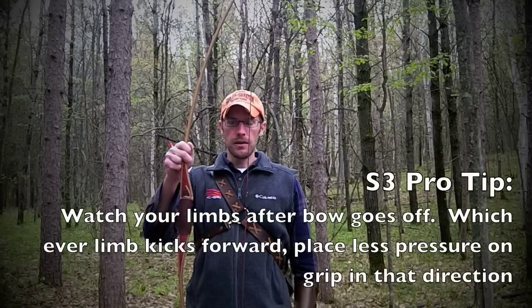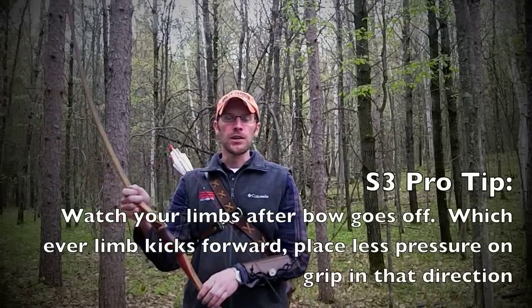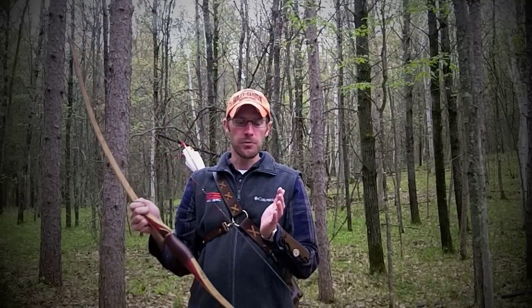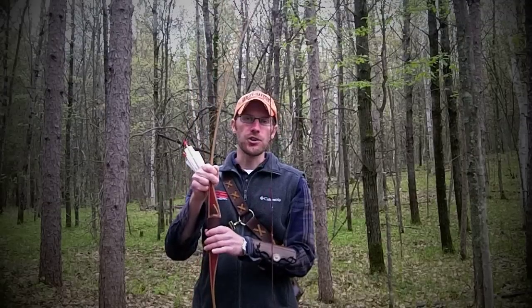Watch your limbs after the bow goes off to interpret your grip. If the top limb kicks forward, you have too much pressure up high — either move your hand lower or apply more grip pressure near the bottom of your hand. Inversely, if the bottom limb kicks out, you have too much pressure at the bottom — rotate your hand up to get more pressure up top, and that should eliminate the lower limb from kicking out.